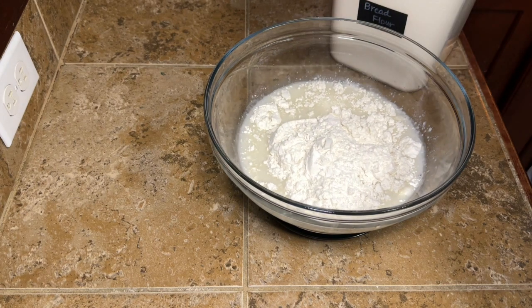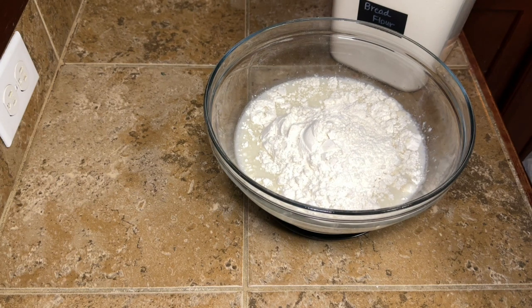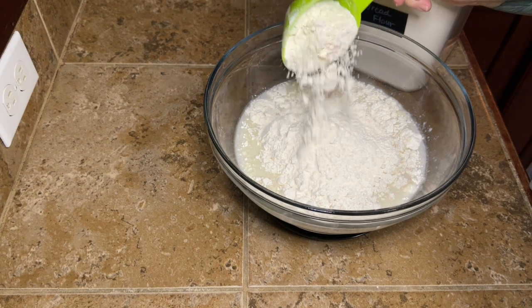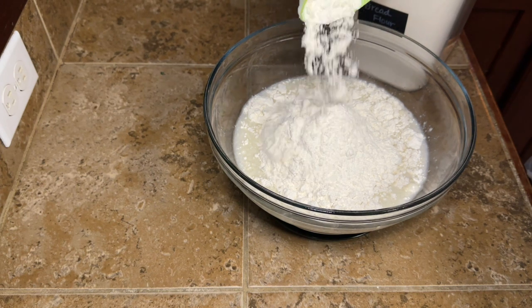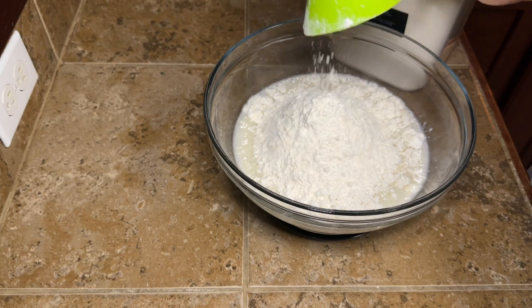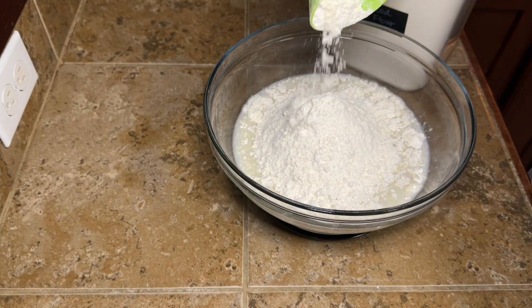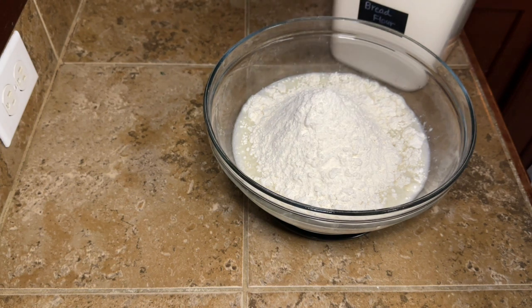Once we get our starter and our discard and our water mixed up, you want to mix it up till it's kind of bubbly and milky looking. Then we're going to add our dry ingredients. I'm adding 450 grams of bread flour. You can use unbleached all-purpose flour if that's what you have — either one will work. I just prefer bread flour.